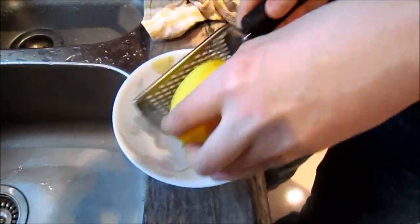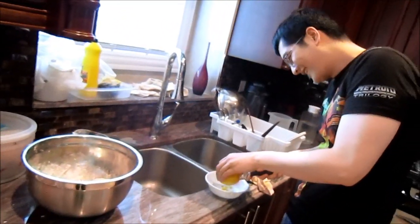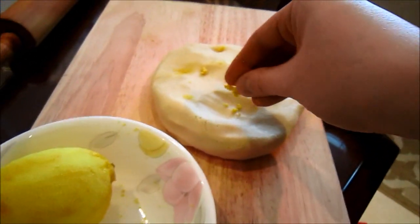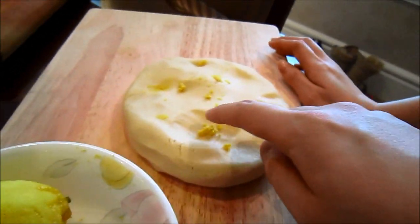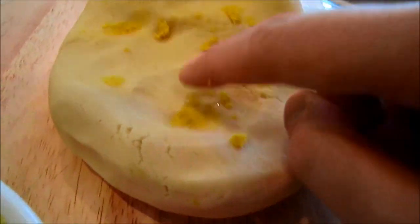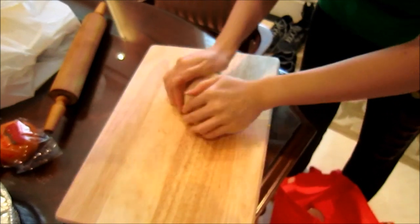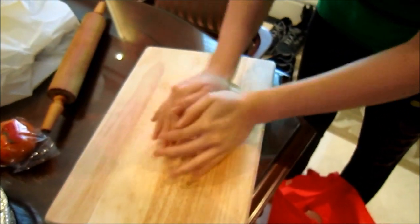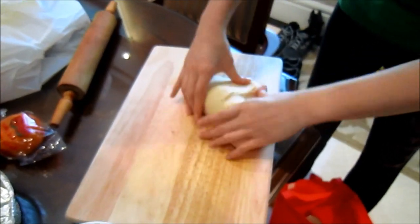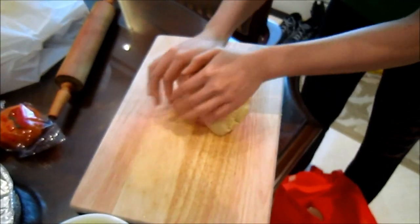And apparently this is called zesting — zesting a lemon. We take the zest and mix it into the dough, and it melts right into it. Now it's gone. All the hard work is actually being done by Jasmine, because you don't want to get your hands dirty. What's the point of making cookies if you don't want to touch the dough?